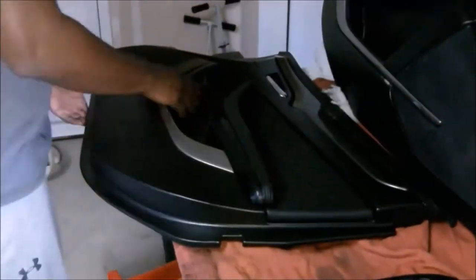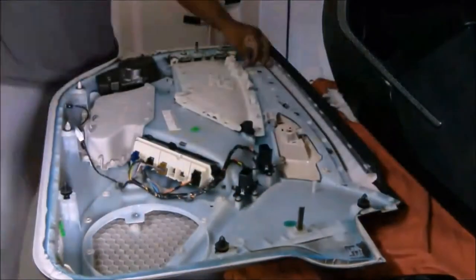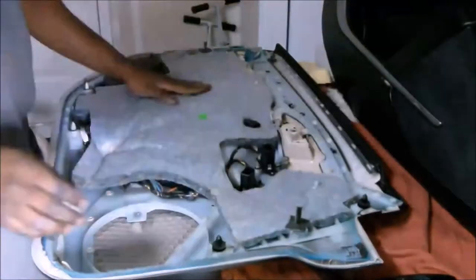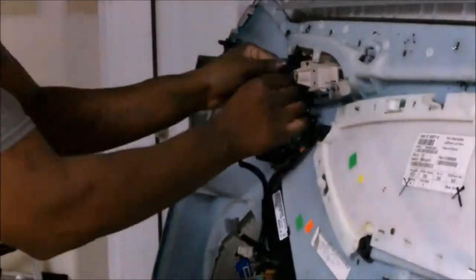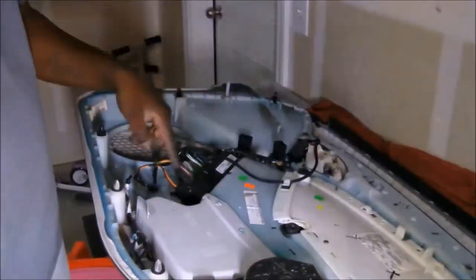Right now I'm reassembling the door pieces. All the plastic pieces on the door got painted, which is why they had to get reassembled. That's why those switches were taken all the way apart — the plastic that goes over the outside of them got painted. You can see the door cards are already back together, and I'm putting the insulation in.